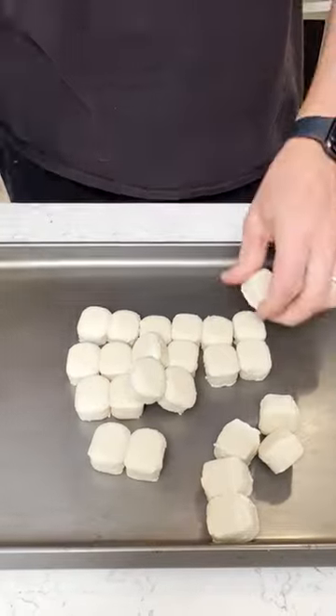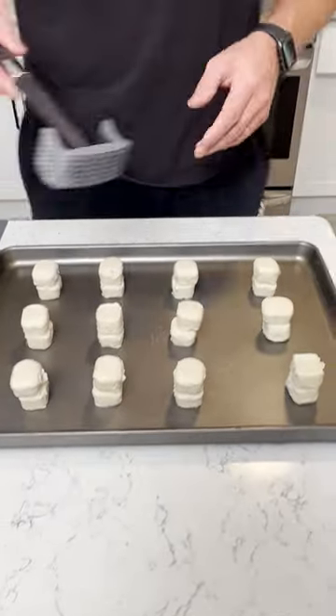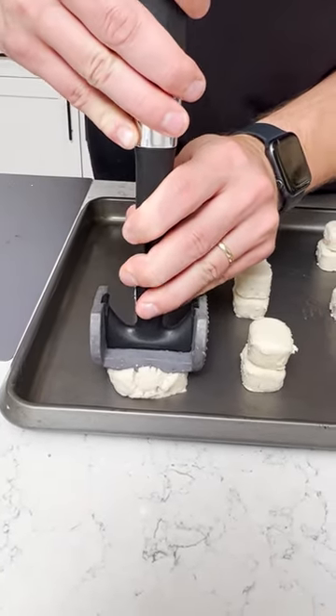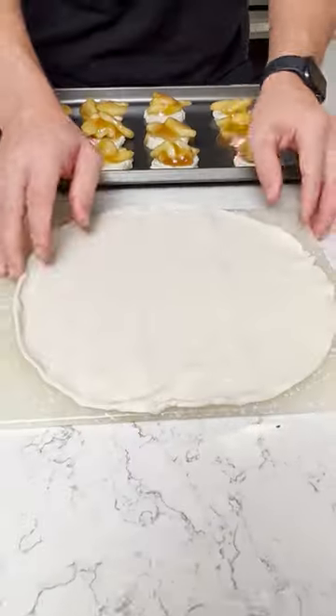Alright, we've got our sugar cookies. Dump these out. We're gonna stack two of them on top of each other. What you want to do is grab whatever you can find to kind of mash that down. You want to grab some apple pie filling in your scoop. Scoop that on the pie crust.